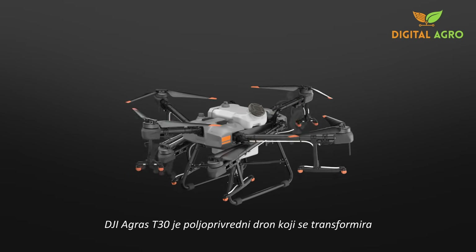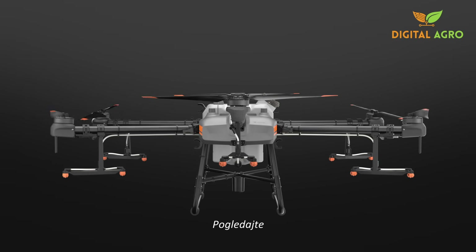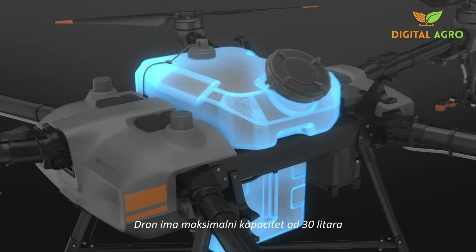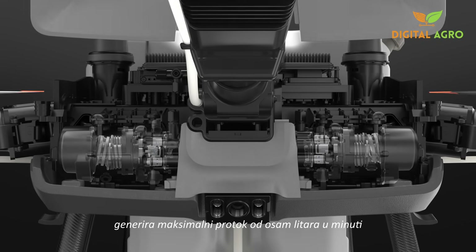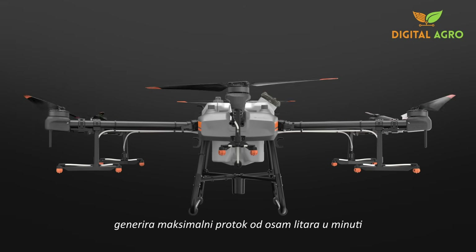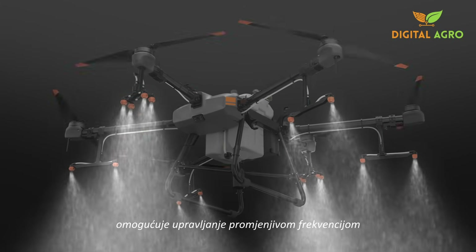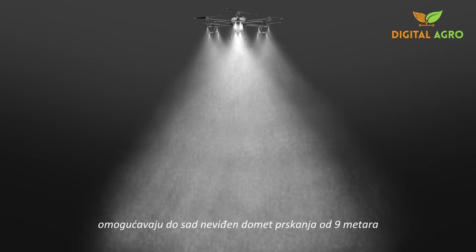The DJI Agris T30 is an agricultural drone that transforms. The aircraft has a maximum capacity of 30 litres. A newly designed plunger pump produces a maximum flow of 8 litres per minute. Eight sets of solenoid valves enable variable frequency control, and 16 nozzles provide an unprecedented spray range of 9 metres.